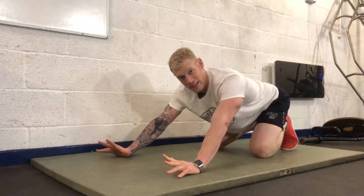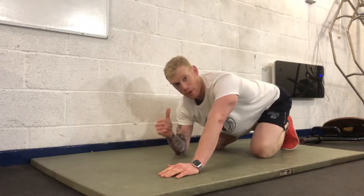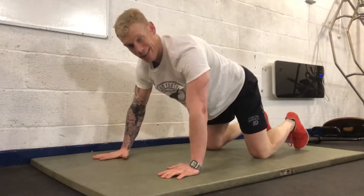We're going to do a six-second eccentric, one second hold at the bottom, and then drive up explosively. So it'll look like this.